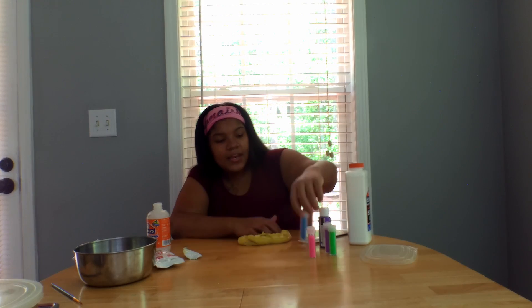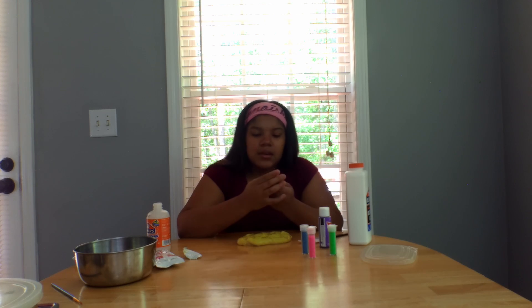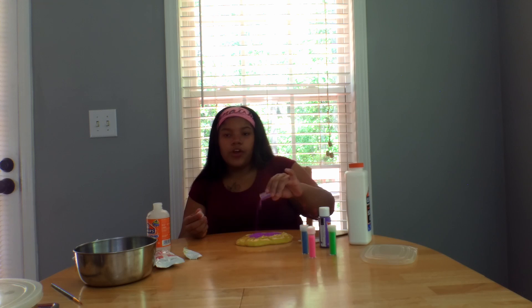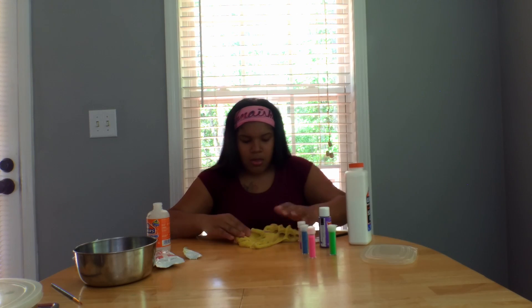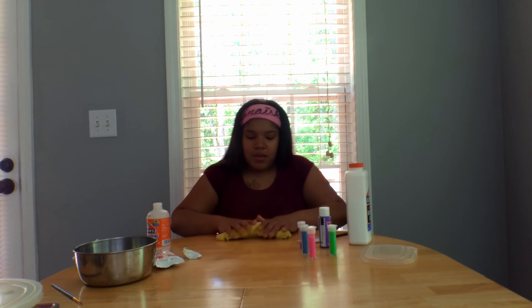Maybe I should add some glitter — let's do some purple glitter. Let's take the top and just dump it in there. The top's not coming off — I've just been twisting it. Oh, I broke it. I broke it — didn't take the top off at all. There we go, just pour it all in there. You never have too much glitter. Now it's yellow sparkle!